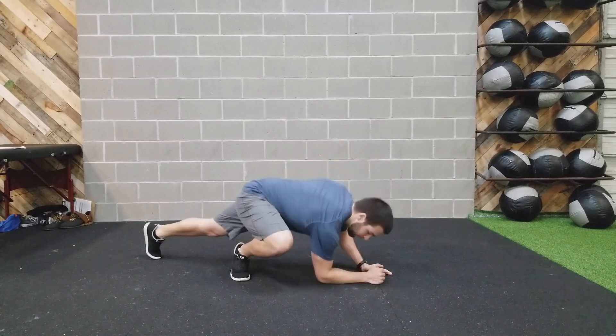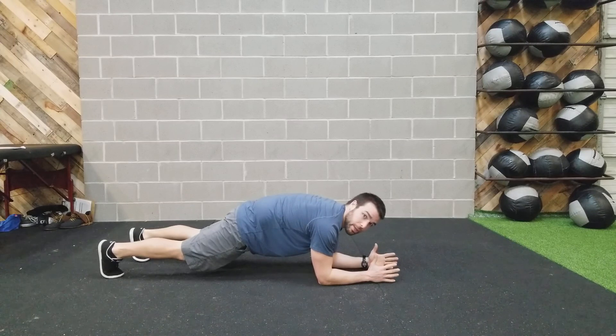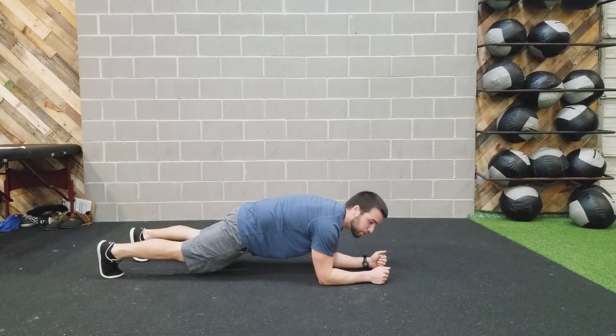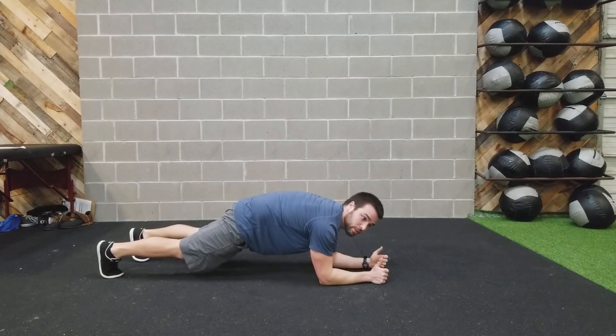You can start out in that regular plank. Make sure you tilt your pelvis posteriorly towards the back. Don't let you tilt that pelvis forward. We want to tuck the tailbone towards our heels.